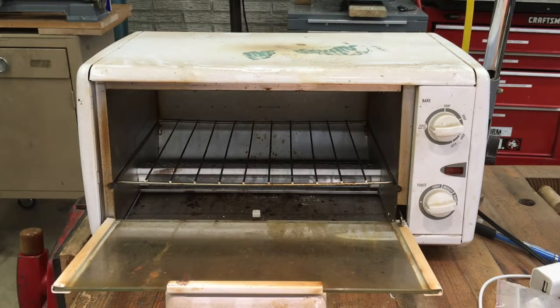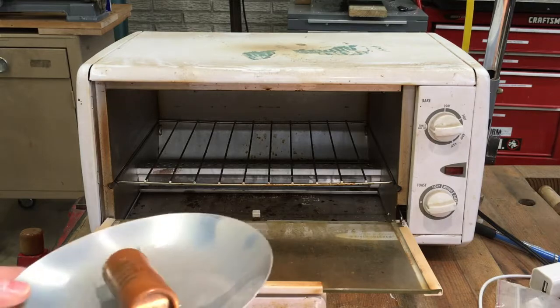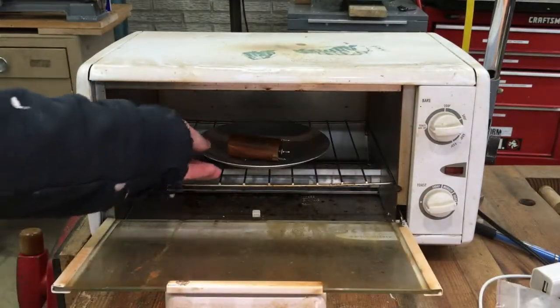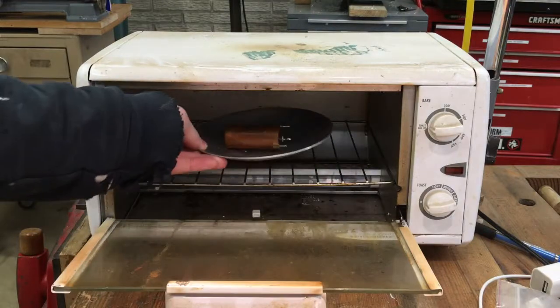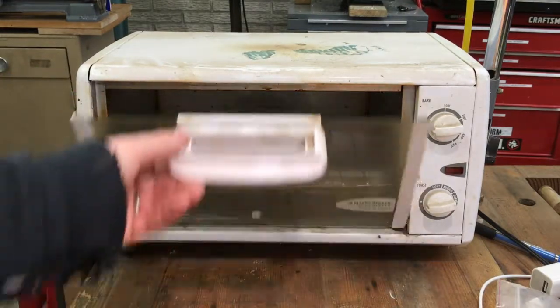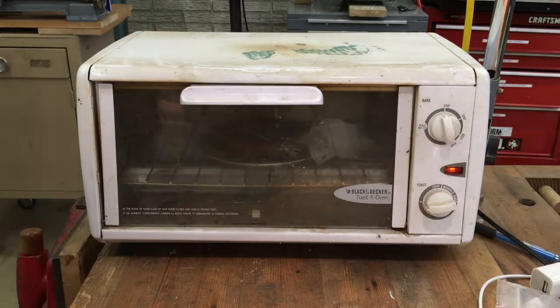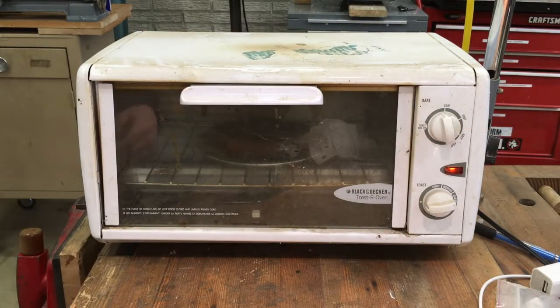Hello and welcome back to Cooking with Mark. Today we are going to be making a nice capacitor. I didn't have a pan so I used a reflector out of an old light fixture. I don't know if this toaster oven even works because it was left at our rental unit after a tenant left, but it's making noise. We'll bring you back when the food is ready.